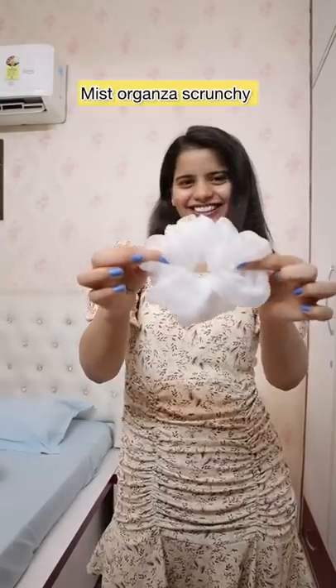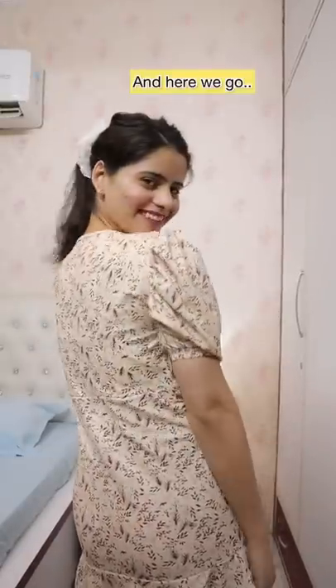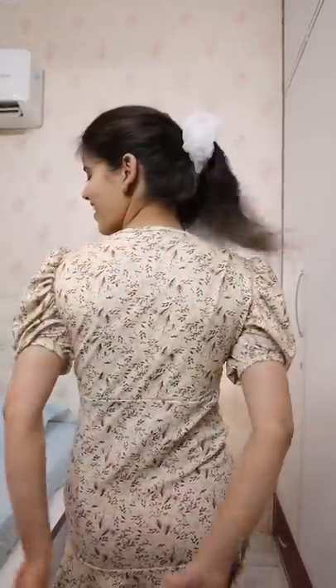And last we have this mist organza scrunchie — using this I'm going to make a simple ponytail. I think this is the easiest one, because if you're going to the market you can just easily go with this one.